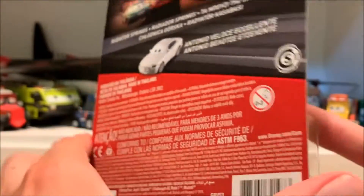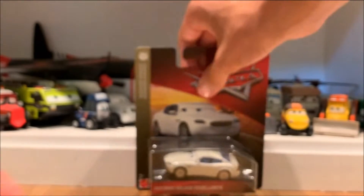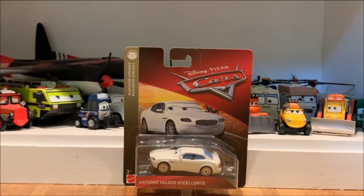I have no idea what the second name is, but this is a Thailand card — you can tell because it says made in Thailand. This is a Thailand release from 2019. All that's just marketing stuff. He looks very great; I'm actually very happy to get this guy.